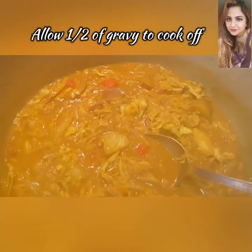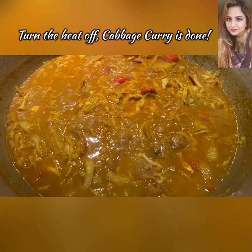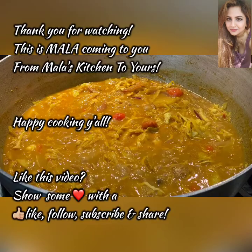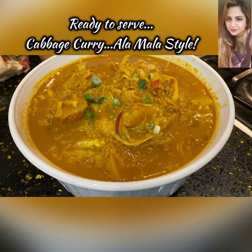This is exactly where we want it, and I think our cabbage curry is pretty much done right here. Thank you for watching — this is Mala coming to you from Mala's Kitchen to yours. Happy cooking, y'all!